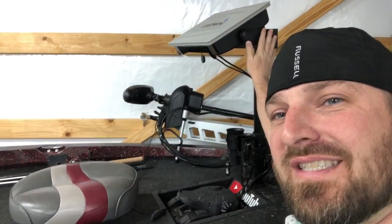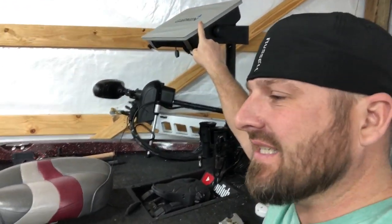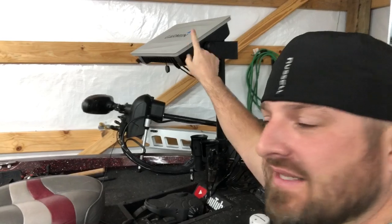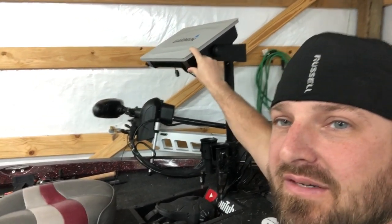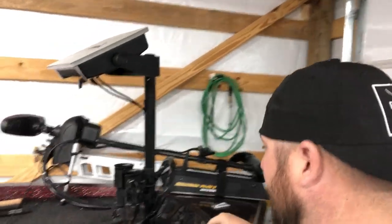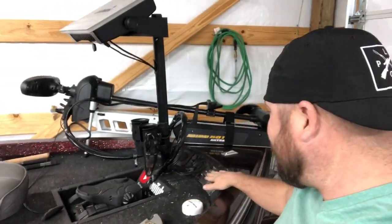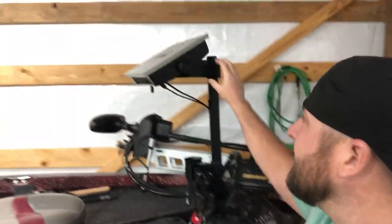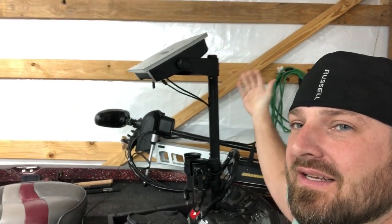I'm going to give you guys the exact measurements of what I've got going on here. This holds a 16-inch unit — this is the 76 16. Whenever I'm driving to go across the lake, if the water's rough, I will take this off. I don't want to take a chance of knocking it off because it will wobble. That's mainly from the deck not being connected anywhere up front, so it gets after it.